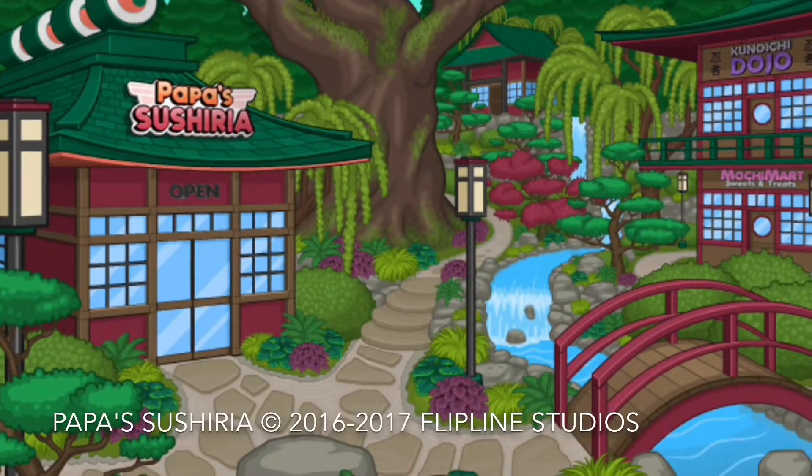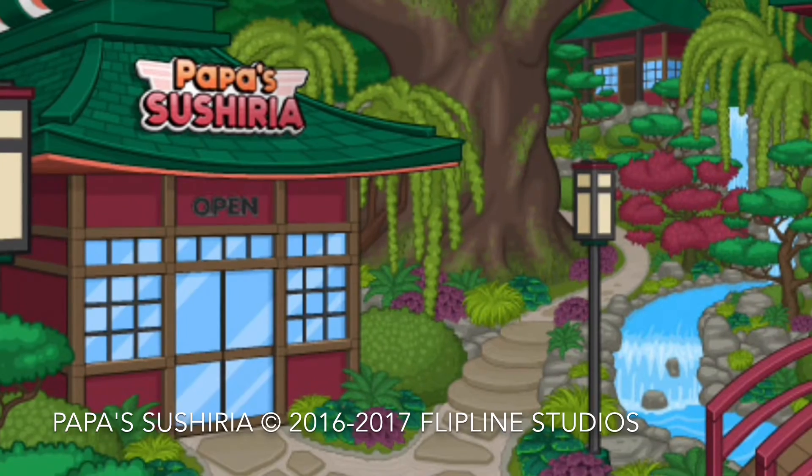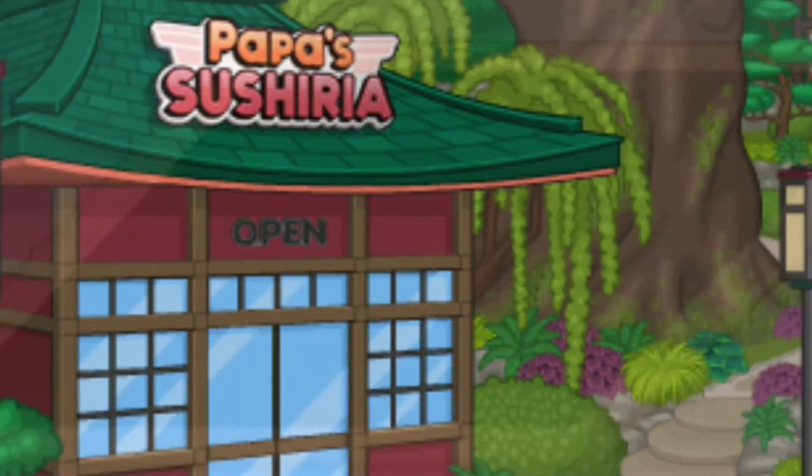Hey, what's up guys, it's Eric here, and today I got a little something to talk about — Papa's Sushi Ria. You know what Papa's Sushi Ria is? It's the newest gameria from Flipline Studios, the same company that made Cactus McCoy and the other gamerias, where you as the worker can make the best sushi anywhere.